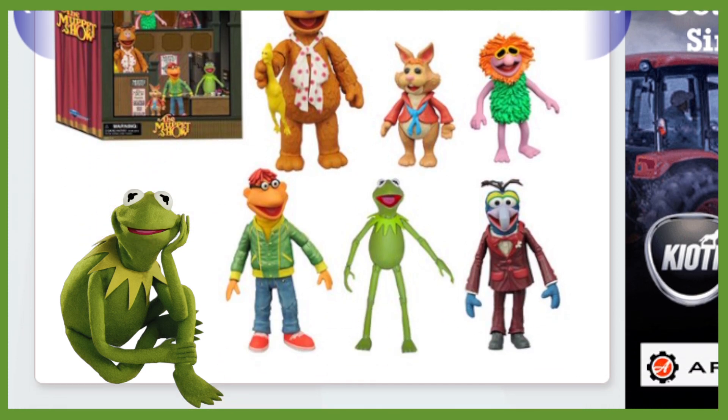It looks like Kermit's going to have single articulation in the knees and the elbows. Kermit's looking pretty good — he's got the open mouth. Gonzo looks fine too. I assume he'll probably have articulation at least in the elbows.